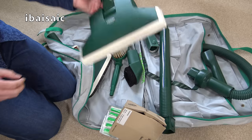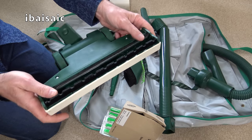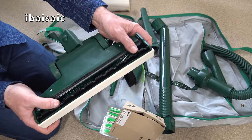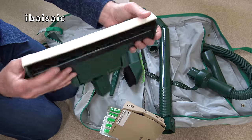This is your straight suction head — definitely genuine. It's straight suction for hard floors, not carpets. It's seen some use but not loads. So that's for your hard floors.